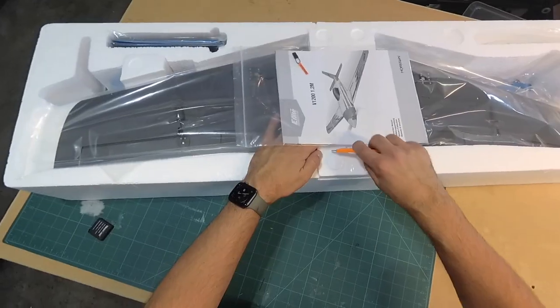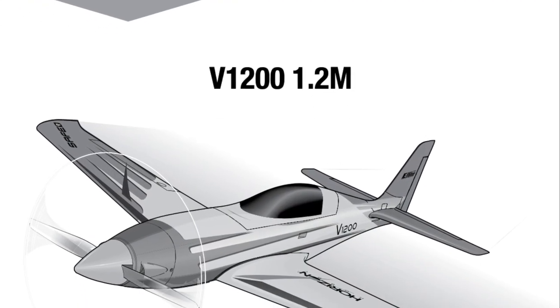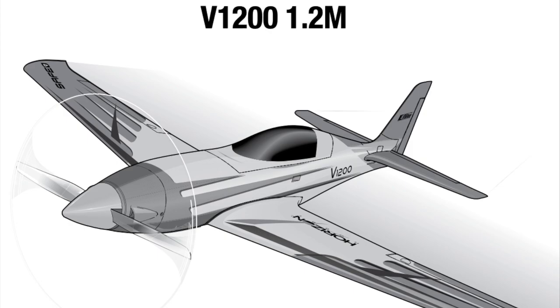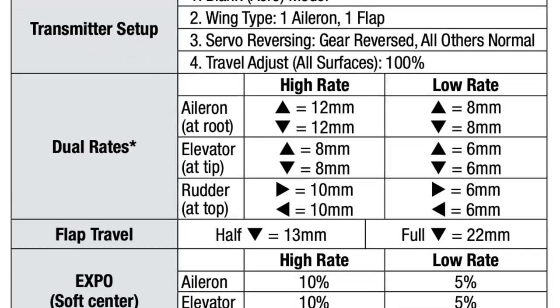Pulling the packaging from the box shows the ever-important manual right on top — use this thing. Horizon and a lot of the manufacturers put a lot of time into these booklets, and they're packed with about any bit of information you might need, from assembly to specs to settings.